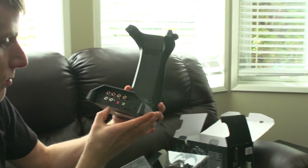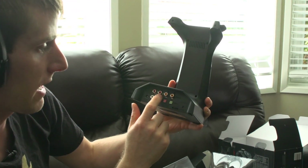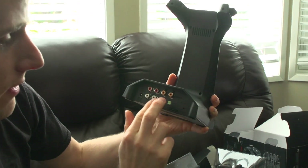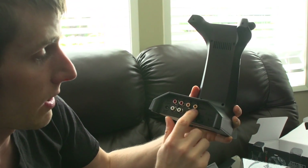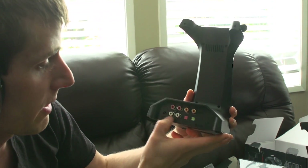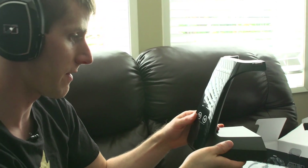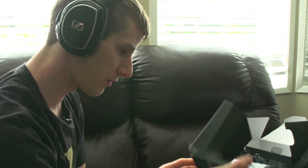Here's all the stuff on the base station for inputs and outputs: there's an output, a pass-through, an input, and in/out for both optical digital and coaxial digital. You can change levels, there's a pairing button, power in, and touch-sensitive buttons on the front for power as well.